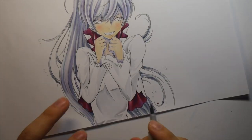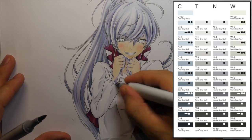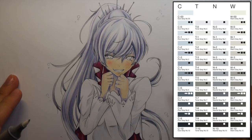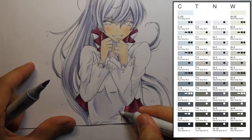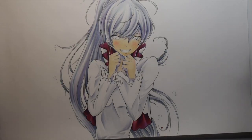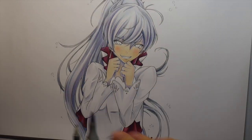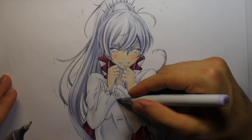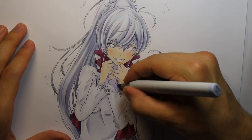Something to keep in mind when doing shading with gray Copic markers is there are actually four different types: cool grays, neutral grays, toner grays, and warm grays. So you can use them for different effects. The colors vary slightly and if you're not really looking for it you might not notice, but if you actually look carefully you can tell between the different tones. The more you use your Copics, you'll begin to learn which ones work well in certain situations, and that will help with your color selection for your artworks.